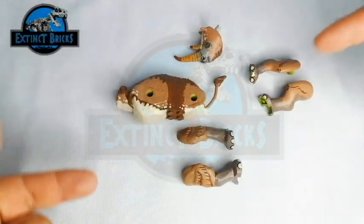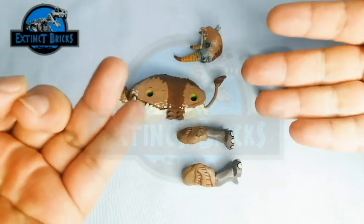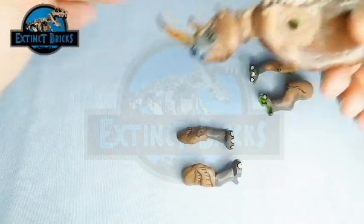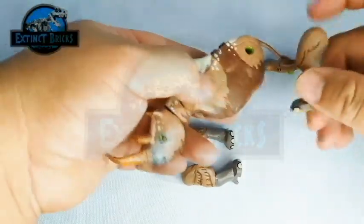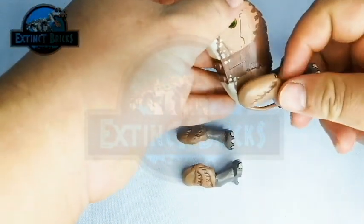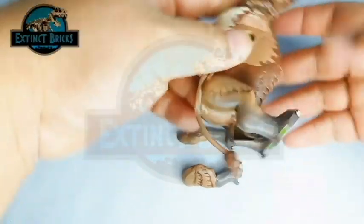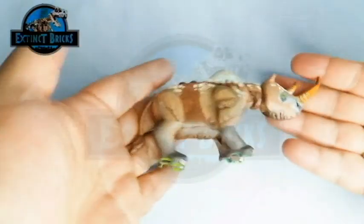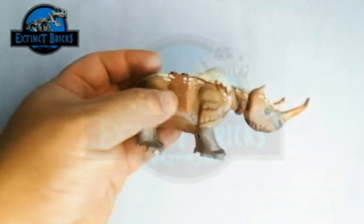Hello again! So for Assembrix, let's count the number of parts — we have 7 parts. Let's start Assembrix. Let's connect the head to the body — of course the neck part of the body. And there you have it. Now let's connect the limbs, starting on the back side — that's the right and the left back legs. Now let's connect the forelimbs — that's the left, and to finish it off, the right. And that's it for the Woolly Rhinoceros or Psyllodonta.